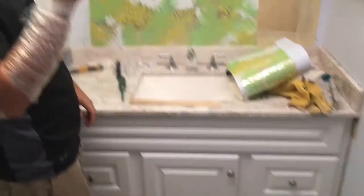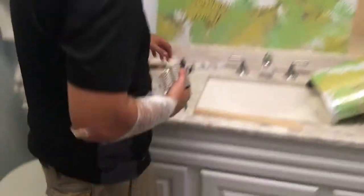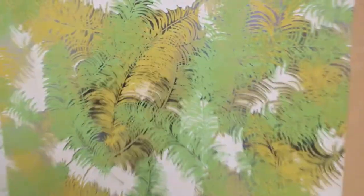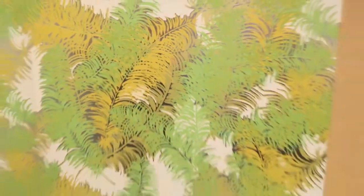Parker's in here working on this one. Got a new tattoo — we'll show you later. But check this wallpaper out, man. Incredible.